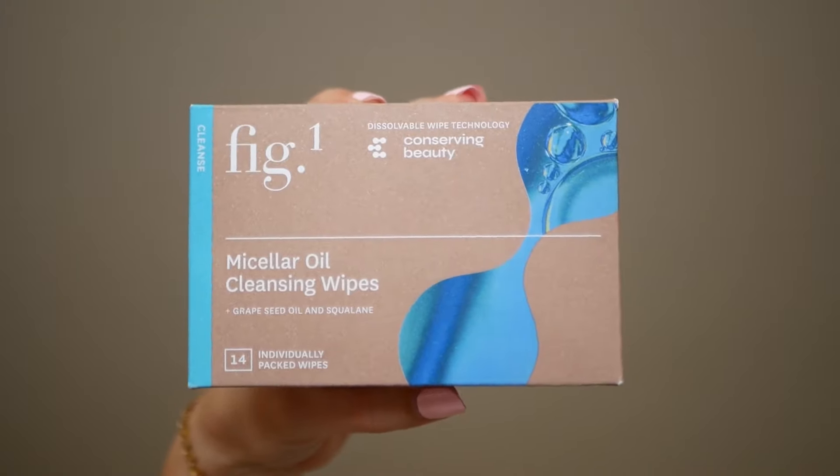Oh my goodness, I think it's working. What up guys, my name is Kate and on this episode of Take My Money we are gonna go over the Fig One Micellar Oil Cleansing Wipes. These are wipes that are supposed to get rid of your makeup and also dissolve in water. So let's see if they actually work.